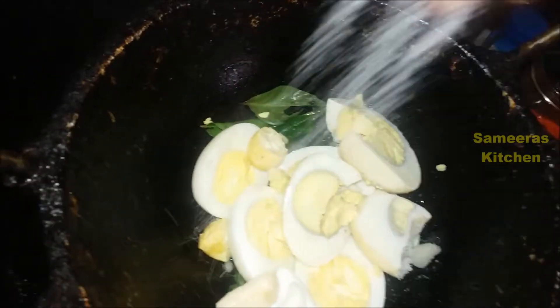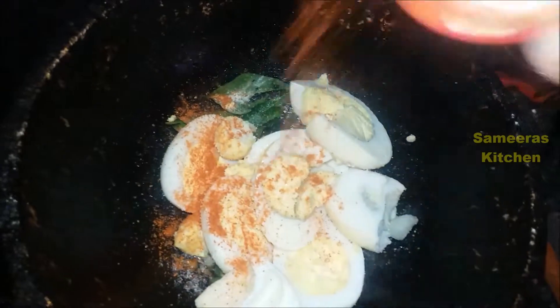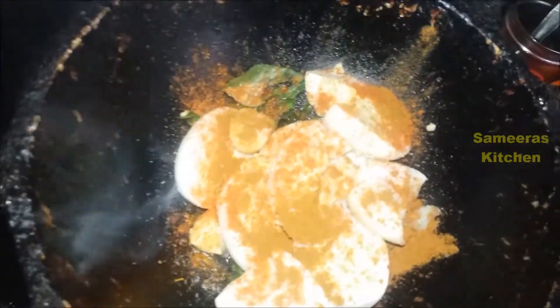Add a small seasoning. Add salt, chili powder, garam masala powder.